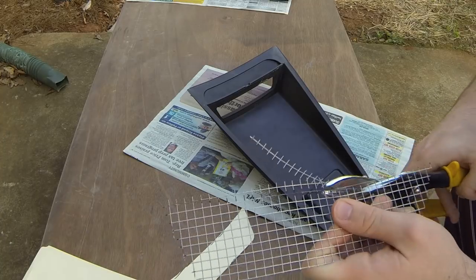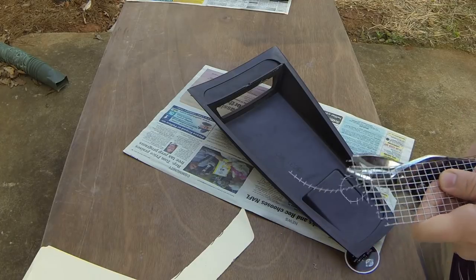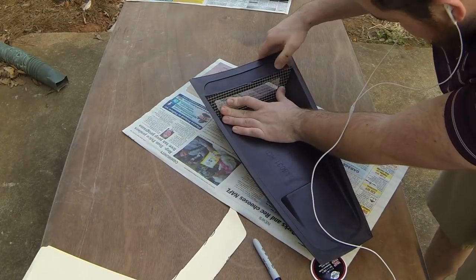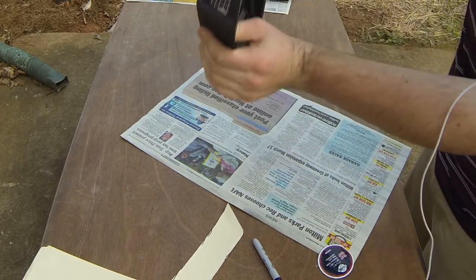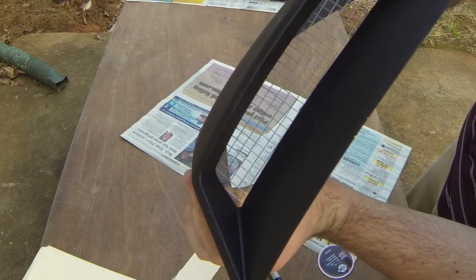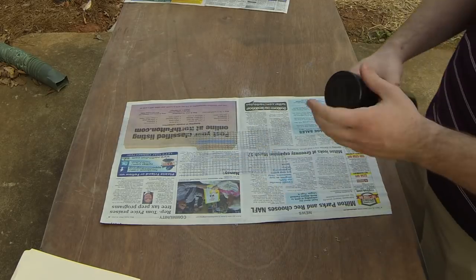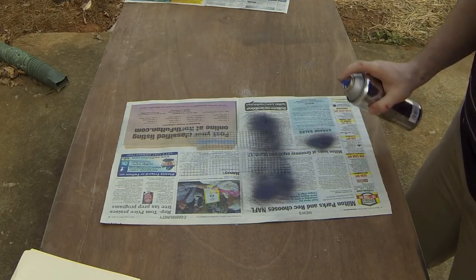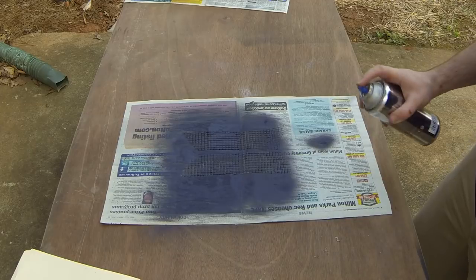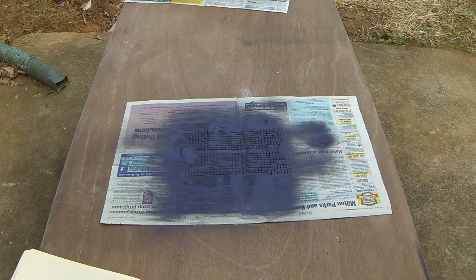So now we're just gonna cut that top part off. You wanna make sure it doesn't stick out past the edge of the plastic, cause that's where your window is — you don't wanna scratch it up. It'll look something like that. You can see it covers the hole. This is just some gloss black engine enamel coat. Really the whole reason why you wanna paint it is to stop it from rusting.